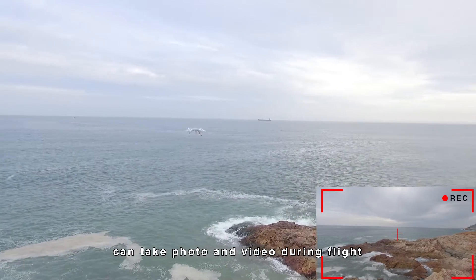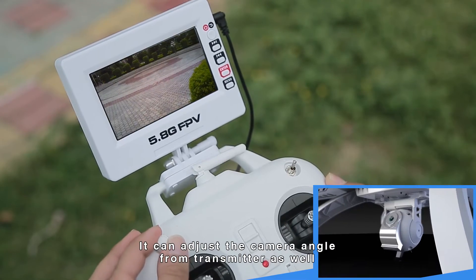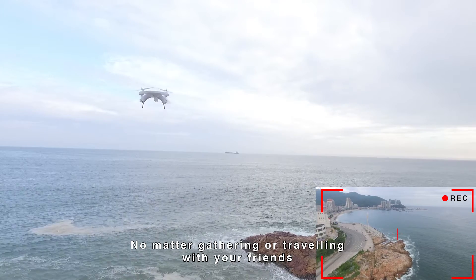With a 720p HD camera, it can take photos and video during flight. You can also adjust the camera angle from the transmitter.